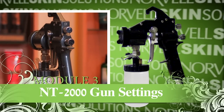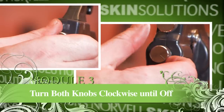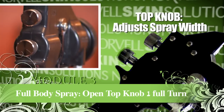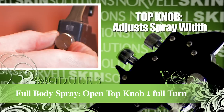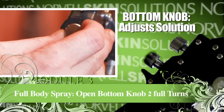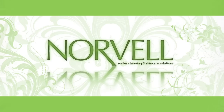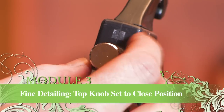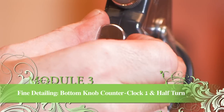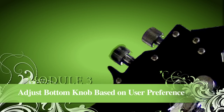If you have an NT 2000 gun, the control knob settings for full body and fine detailing are as follows. Start by turning both the top and bottom knobs clockwise until both are turned off. For a full body setting, turn the top knob one full rotation counterclockwise using the etched line as your guide, then turn the bottom solution control knob two full rotations counterclockwise. For a fine detailing setting, rotate the top knob clockwise until closed, then turn the bottom knob counterclockwise one and a half turns from the closed position. Depending on your solution preference, you may want to adjust this knob slightly.